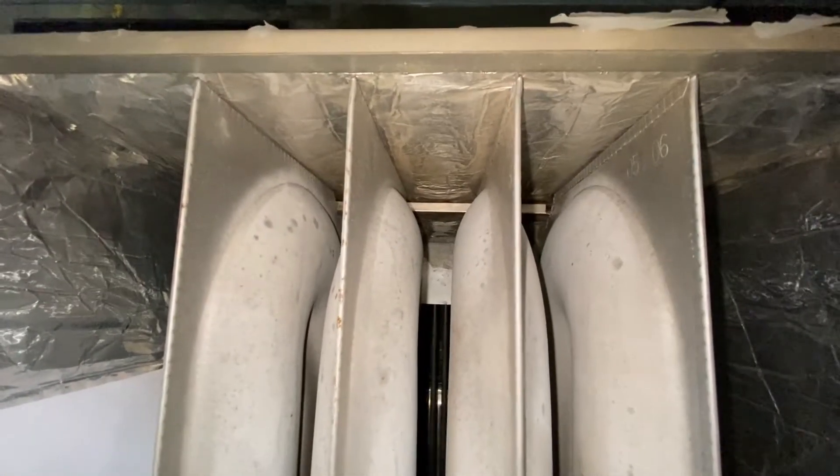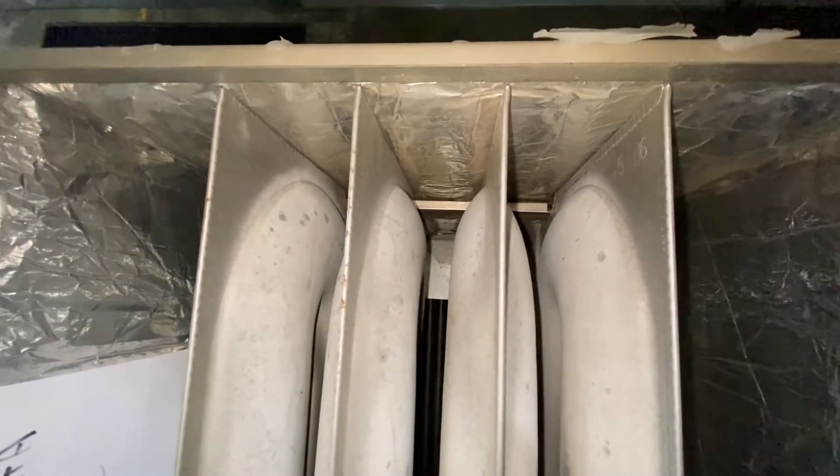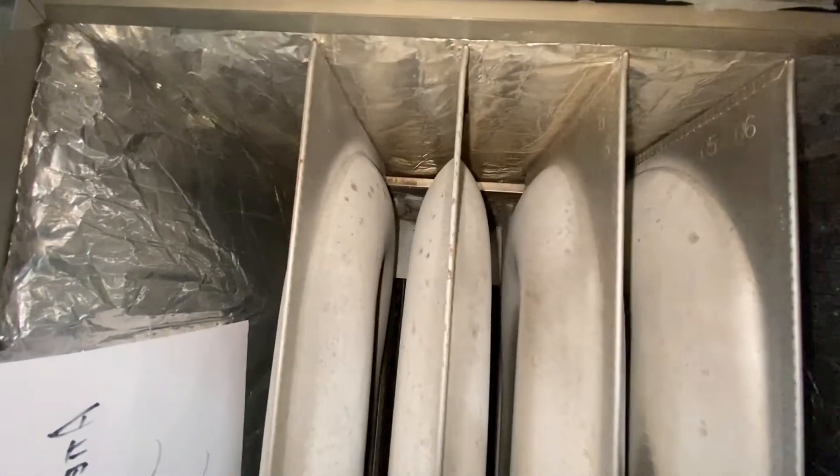So if you're replacing a secondary heat exchanger, please remember to reuse that plate. A new secondary heat exchanger does not come with that plate — it must be reused.